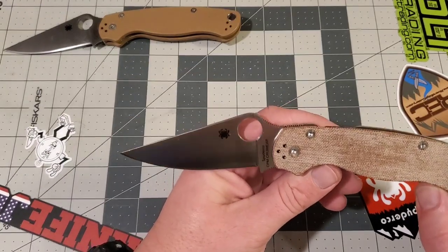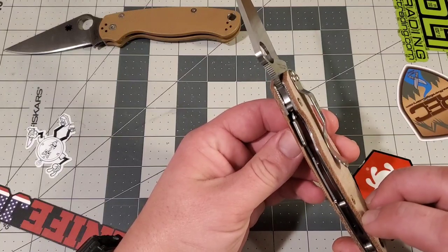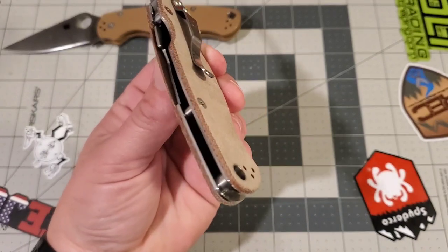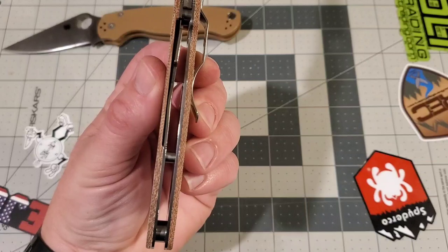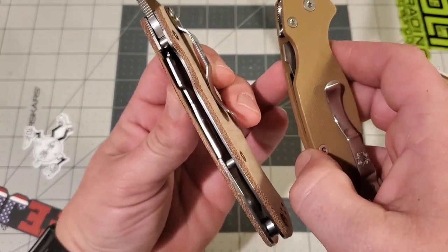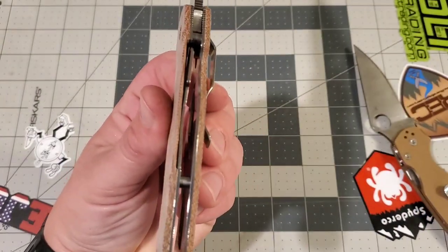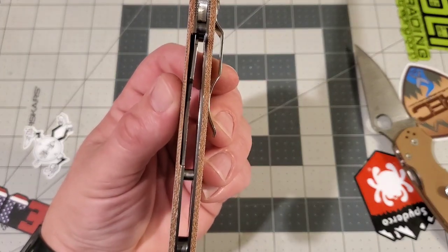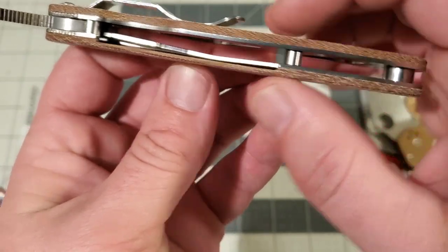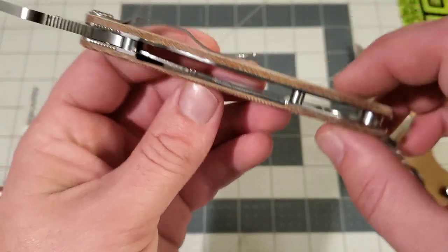I thought originally that this was going to be their hard-use PM2 — that's why they were doing it like this — with the Cruwear blade being extremely tough as well as having full liners. That made sense to me at the time. But after actually getting this and looking at it, I don't really see how this is any more durable than the standard PM2. Yes, it has full stainless liners going all the way to the edge, but right in the middle there's a huge cutout around the compression lock, and unlike the original it doesn't have the little tab around the outside of the compression lock to cover that big gap.